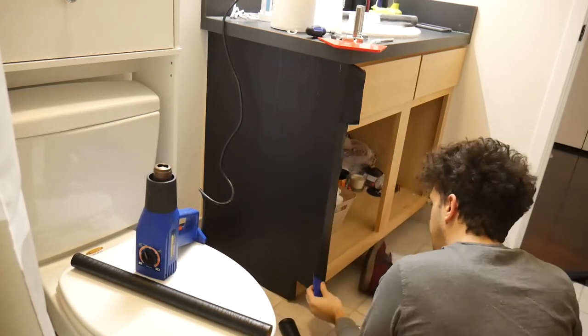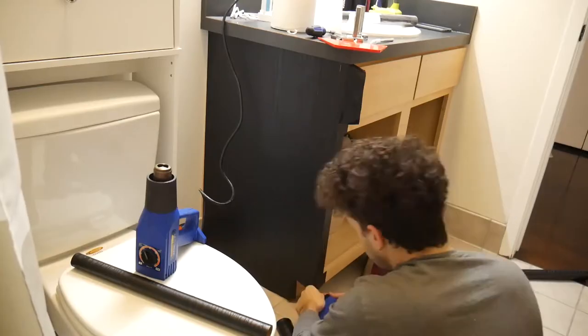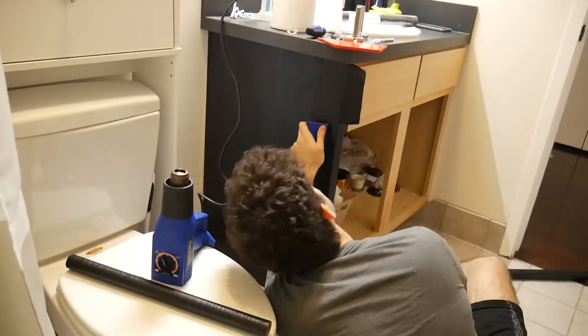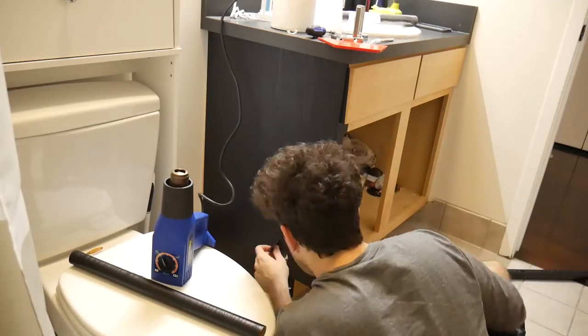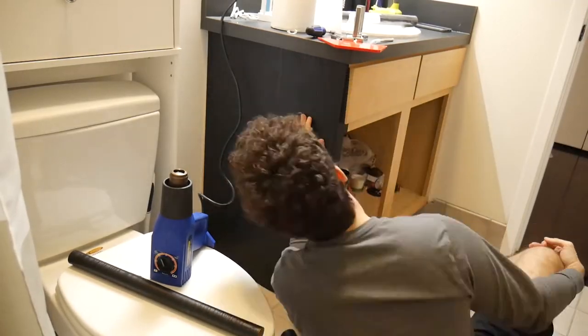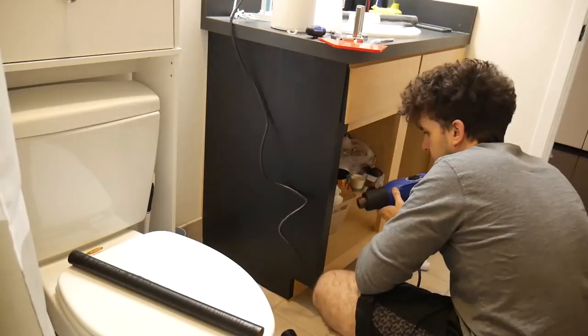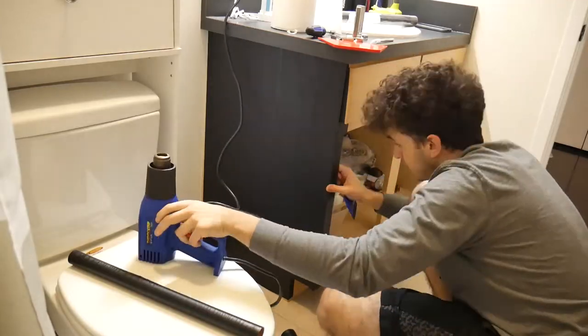It becomes much easier to get the air bubbles out once you have the heat gun. You have to make a couple of cuts when you reach the corners to make folding over a lot easier. I use the scraper tool to get the air bubbles out after heating them up with the heat gun. You see me pushing air bubbles out, and I tore it up in some spots here because it was my first time using it. I cut a few strips just to cover it up. Now that I learned how vinyl wrap works, I built up the confidence to move on to trickier spots such as the doors.